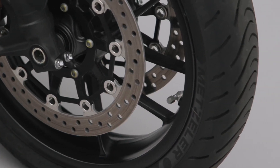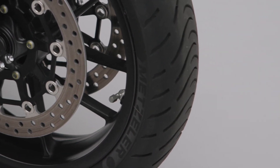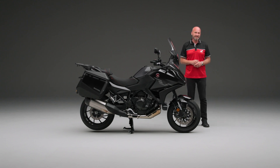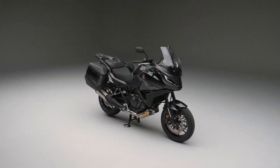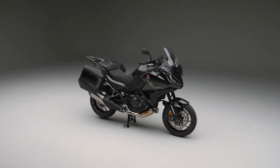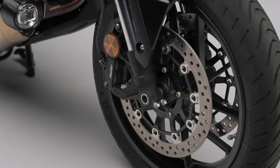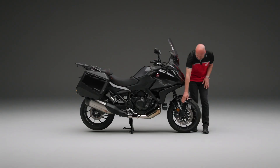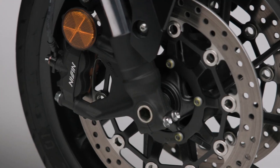A little attention to detail — we've put on 90-degree valve caps, so it's easy to check your tyre pressure and adjust if necessary. Now this is a powerful bike, so we need powerful braking as well. This has twin 310mm discs and each of them has a four-piston radially mounted caliper to slow them down.